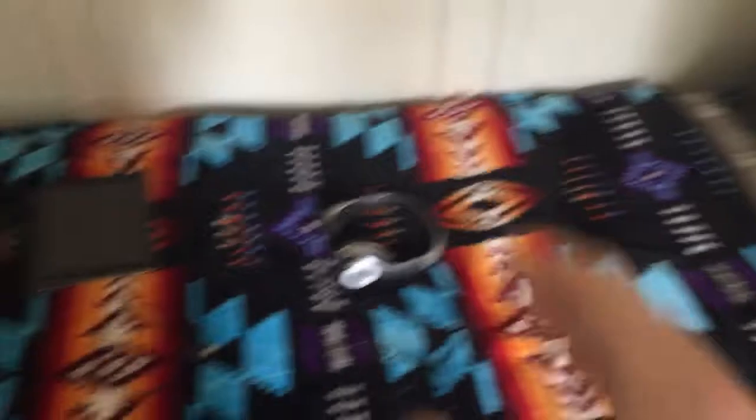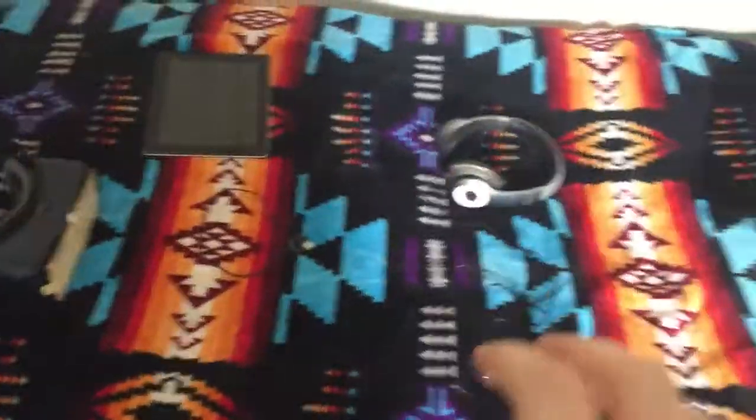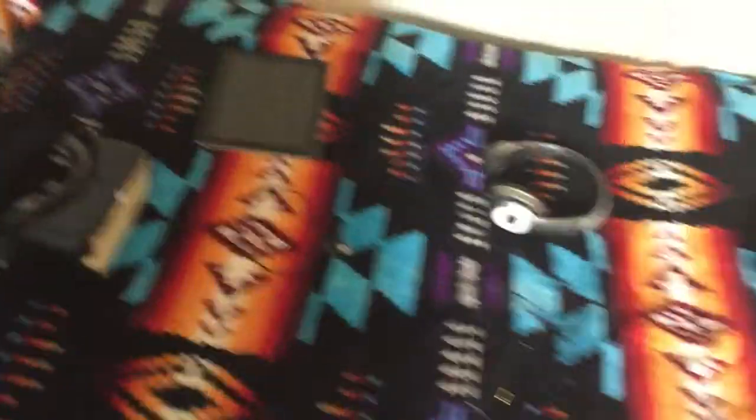Alright, so this is the spot that doesn't really change much. Still got the same blankets, but yeah, I do have stuff on it. So that's my bed — still in the same spot. Same with the nightstand, just covering stuff. I got my old phone over there.